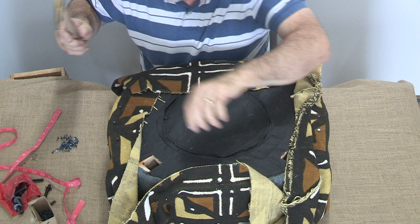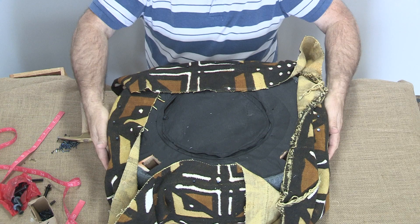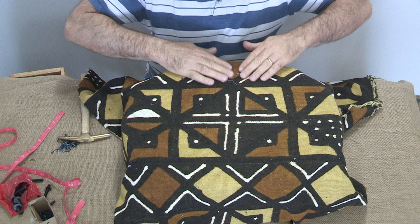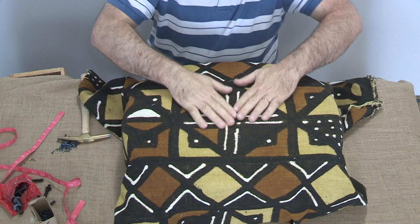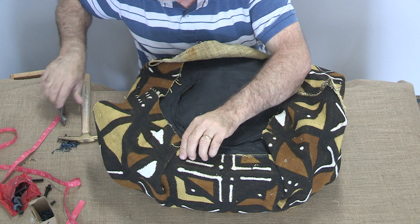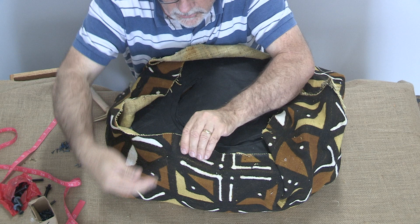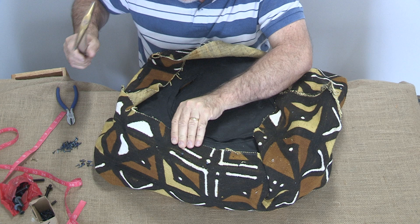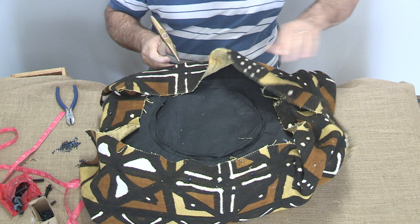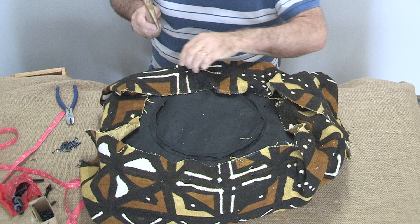I have to say the mud cloth really goes on nicely. It almost doesn't need to be stretched, but you can see there's just a little pinch there. So I'm going to bring it this way, undo this tack, and give it more of a stretch — just a little bit more. Then I come to the opposite side and do the same thing: take the tack out and pull it. In this particular fabric, I'm pulling it about half an inch.